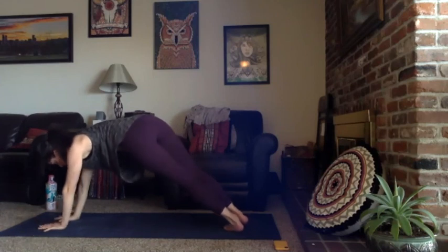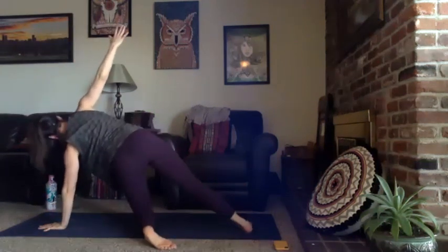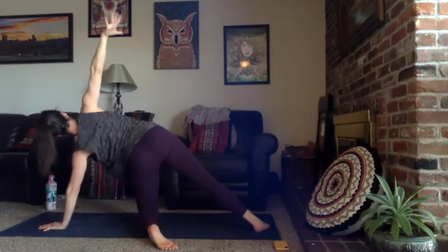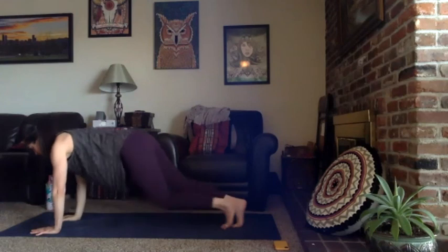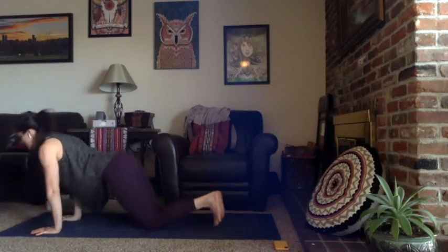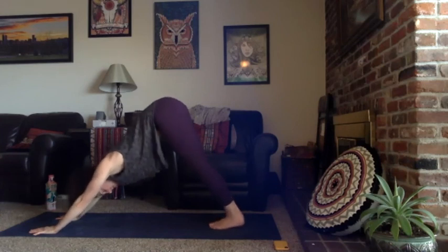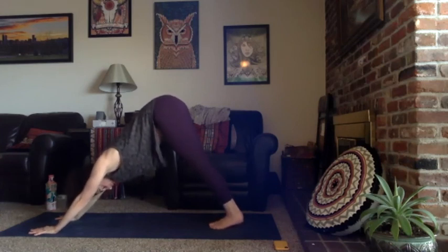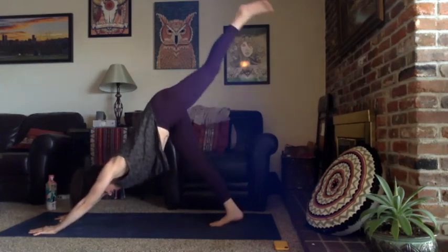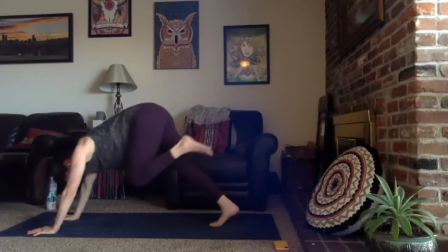Turn your right palm to the sky for reverse warrior, inhale. Exhale, windmill your hands down, step back to a high plank. Exhale heels drop to the left, left hand towards the center of your back — inhale right arm opens to the sky for side plank. Same as with the left knee down, same energy benefits. Breathe in, exhale right hand to the earth. Take a vinyasa if you'd like — quality control over quantity of Chaturangas. Meet in downward facing dog, breathe in.